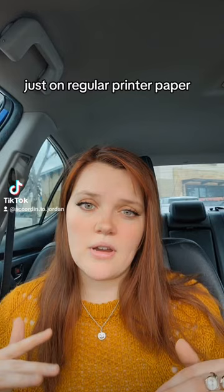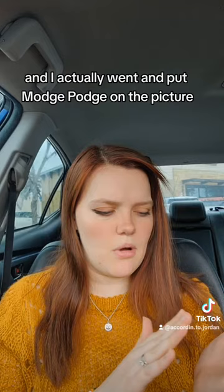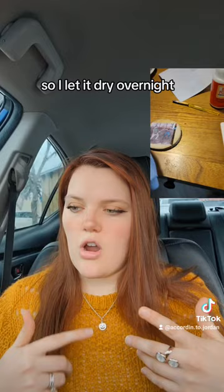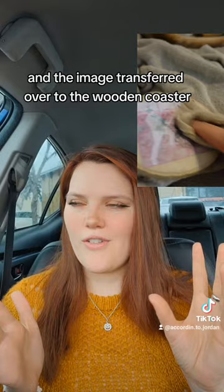Then I took a coaster and I painted the Mod Podge on, and I put Mod Podge on the picture and pushed it against the coaster. I took a wet cloth and wetted it down, which I had never seen before. I let it dry overnight, and once it was completely dry, I took a rag and gently scrubbed the back of it and the image transferred over to the wooden coaster. I think it turned out great.